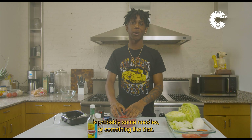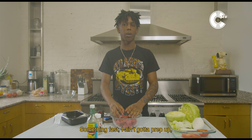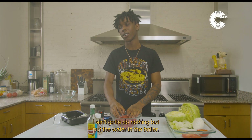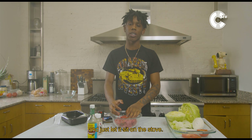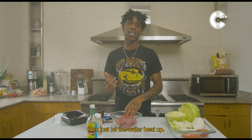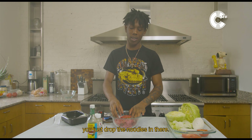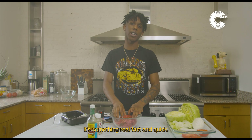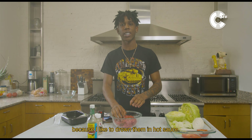When I'm at home, I'll pile some noodles or something like that — something fast. You ain't gotta prep up. Just put the water in the boiler, sit it on the stove, let the water heat up. When it starts boiling, drop the noodles in. That's something real fast and quick. I like chicken noodles cause I like to drown them in hot sauce.